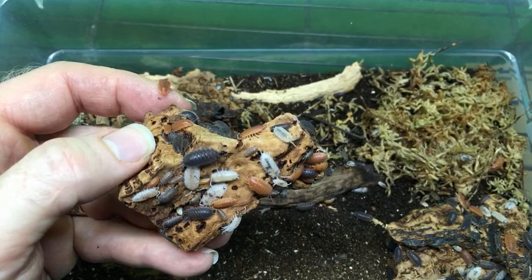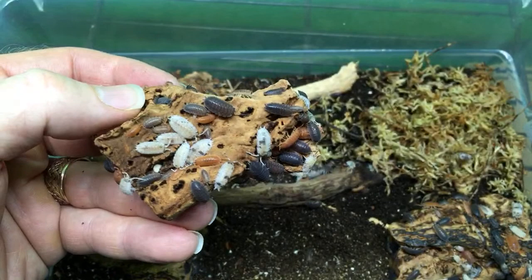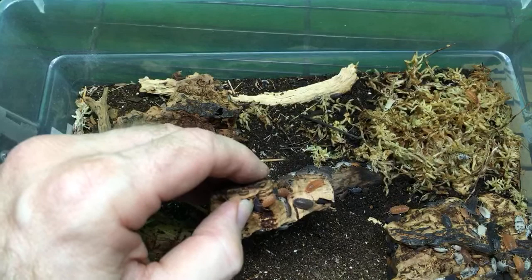Porcelio expansus is not one I have, although I do have a permit to keep it. I'm hoping to get some of those at some point because they are included on my permit. There are several species and morphs I don't have yet that are on my permit, and I would like to add Porcelio expansus.